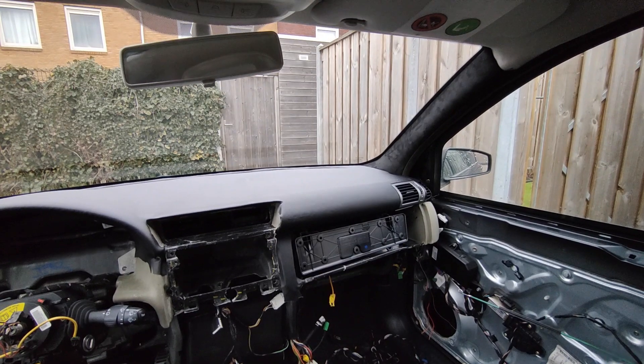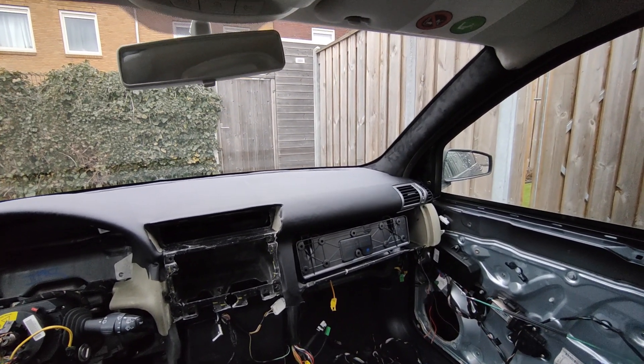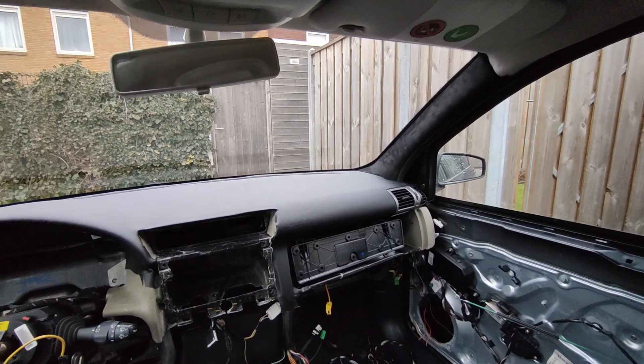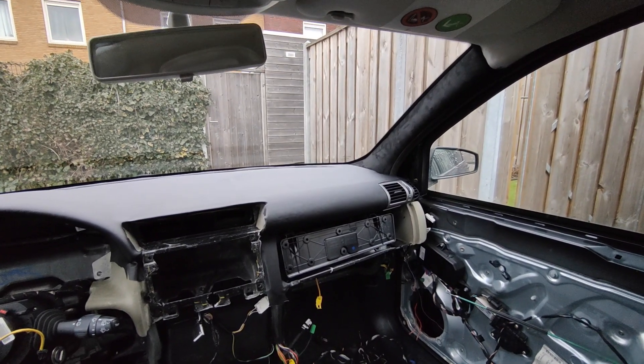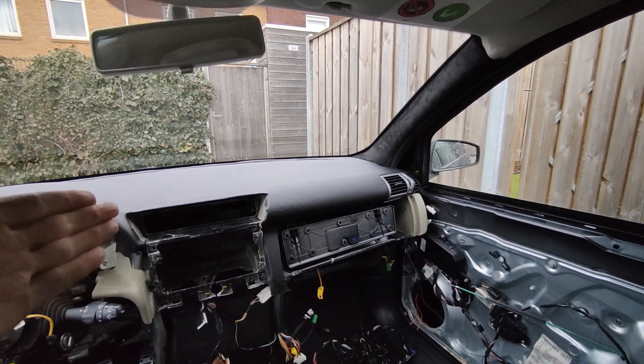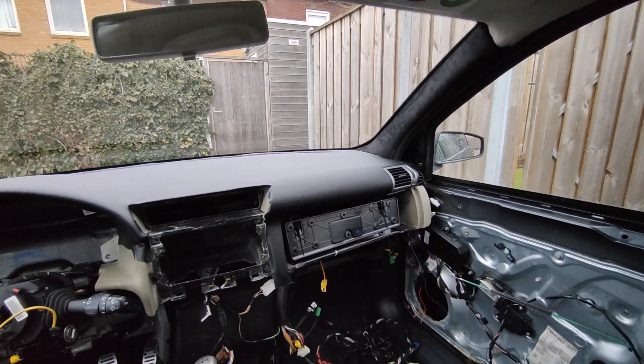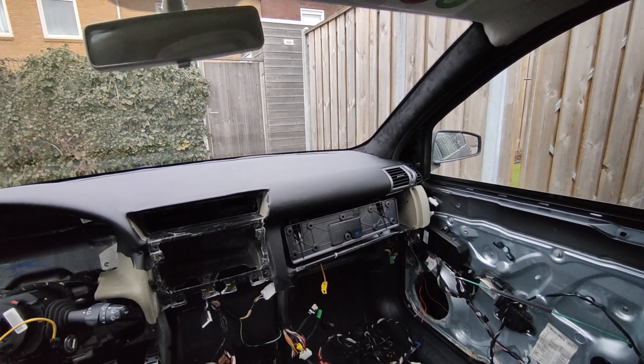Well guys, the dashboard is in. And I'm not really 100% happy with it because I made a few mistakes. The people that build dashboards like this — it's their profession, it's a people skill, and I am obviously an amateur trying to build a brand new car outside. Great plan.